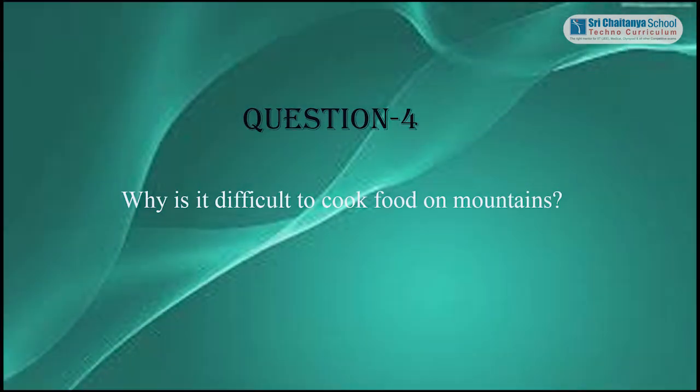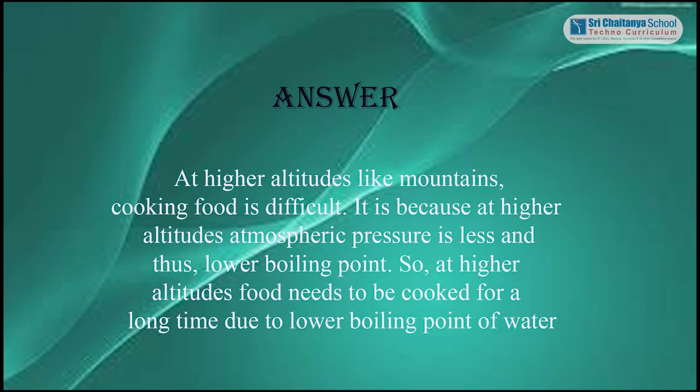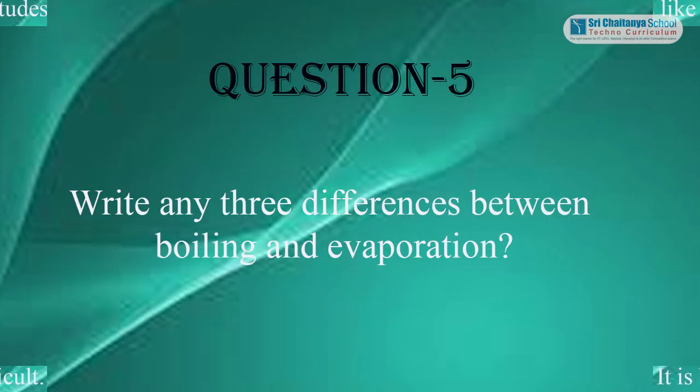Question 4: Why is it difficult to cook food on mountains? Answer: At higher altitudes like mountains, cooking food is difficult. It is because at higher altitudes, atmospheric pressure is less, resulting in a lower boiling point. Therefore, food needs to be cooked for a longer time due to the lower boiling point of water.